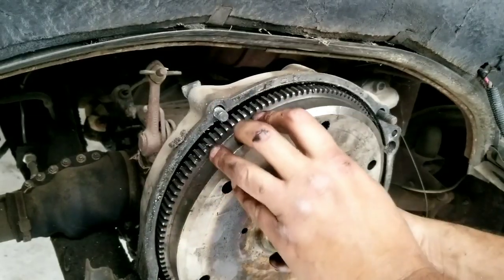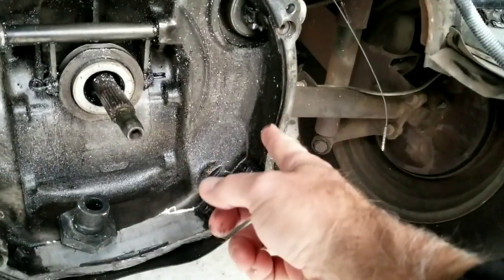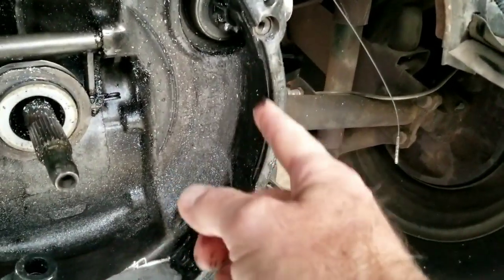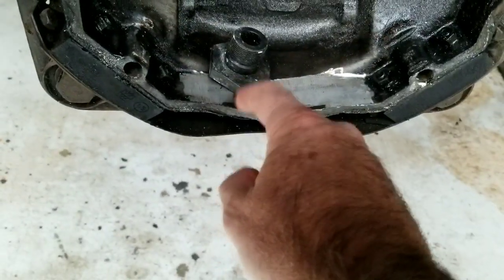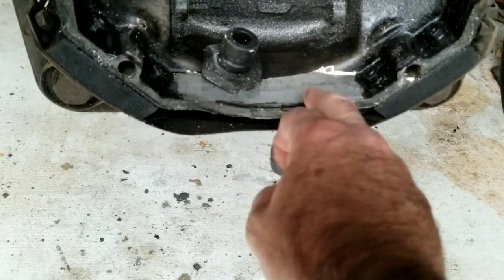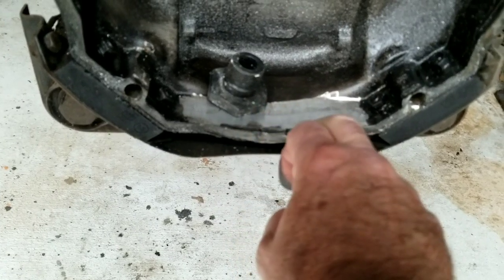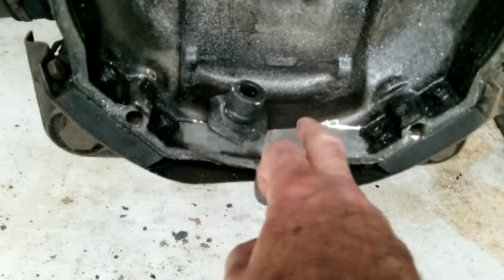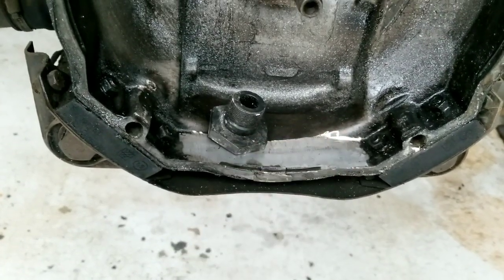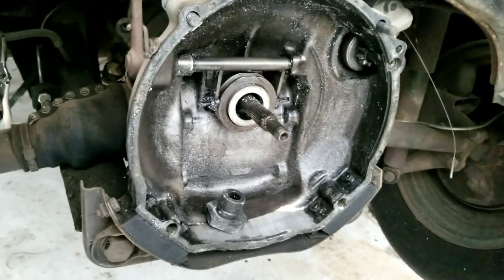The trick is: don't get rid of this machined edge right here. That little machined edge goes all the way around — right here, right here, right here, and right here. Even now that it's been machined, you can still feel that edge is still prominently there. If you machine it to where that's gone, your transmission case is toast. So that's the main thing. We'll show you a little bit more once we get further along.